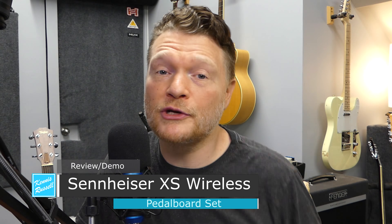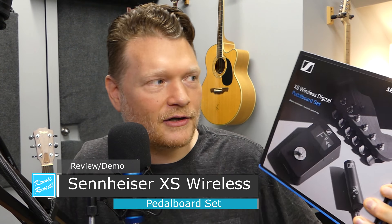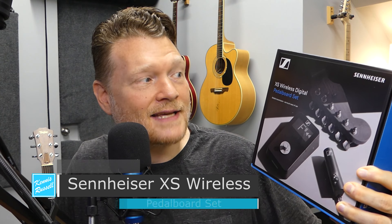Hey everybody, Kenny Schwastel here. I hope you're doing great today. I'm talking about this product here from Sennheiser. This is the XS Wireless Digital Pedal Board Setup. It is super cool. I've owned quite a few wireless guitar systems, and I think this might be my favorite overall. Check it out.